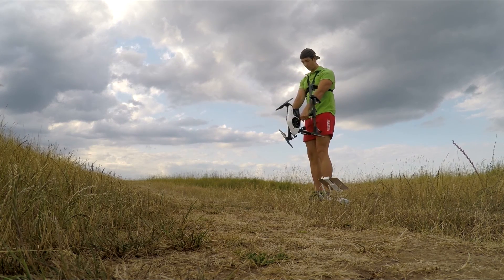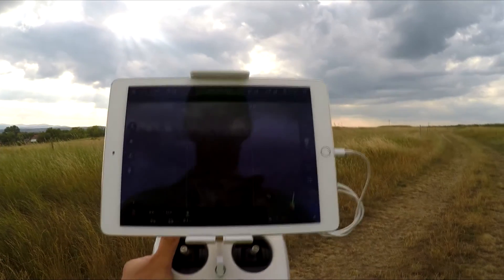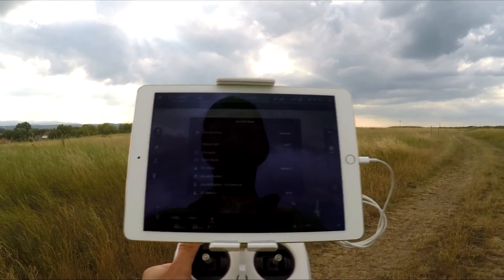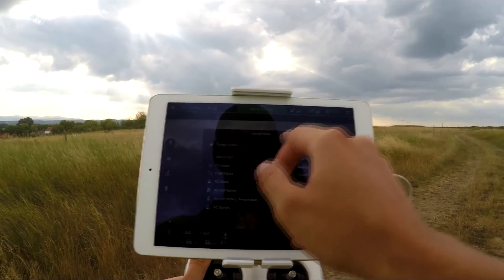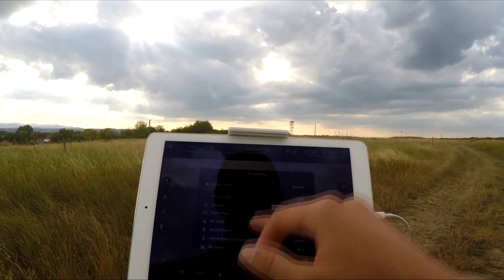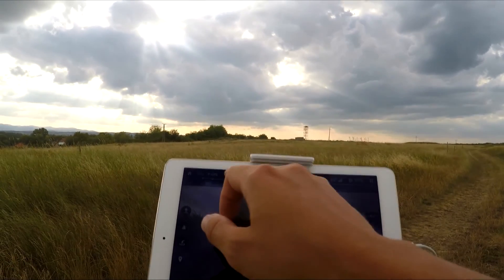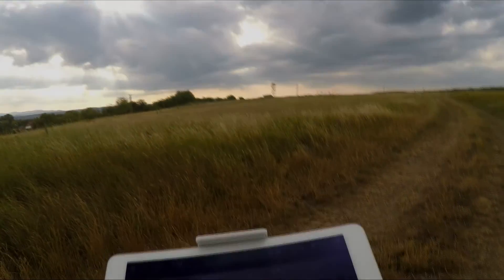Note: if you change your battery after your first successful flight at the same spot, you do not have to calibrate again. Once you are done, check your iPad or any device used as a monitor to make sure everything is normal and you don't get any red dots or warnings. I personally use the newest iPad Air 2 because it is the fastest, so I don't have any lag issues during flight.